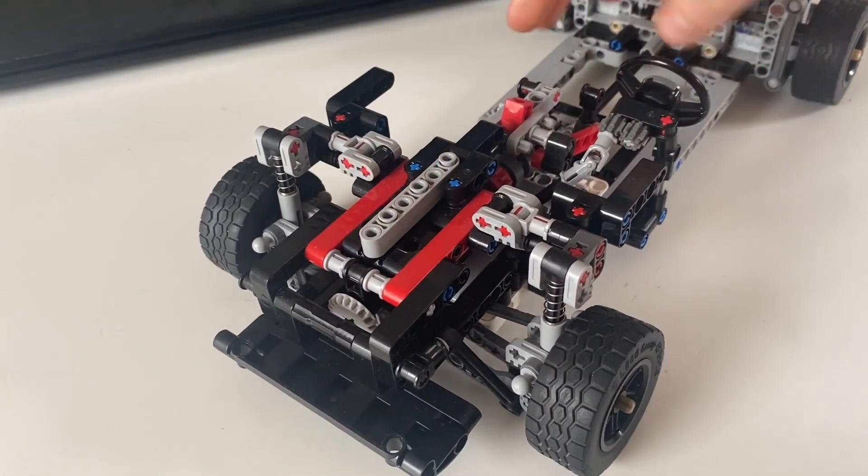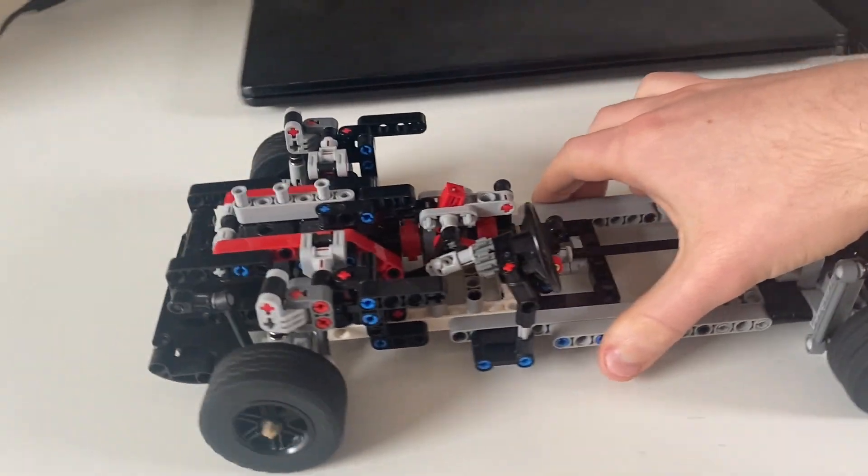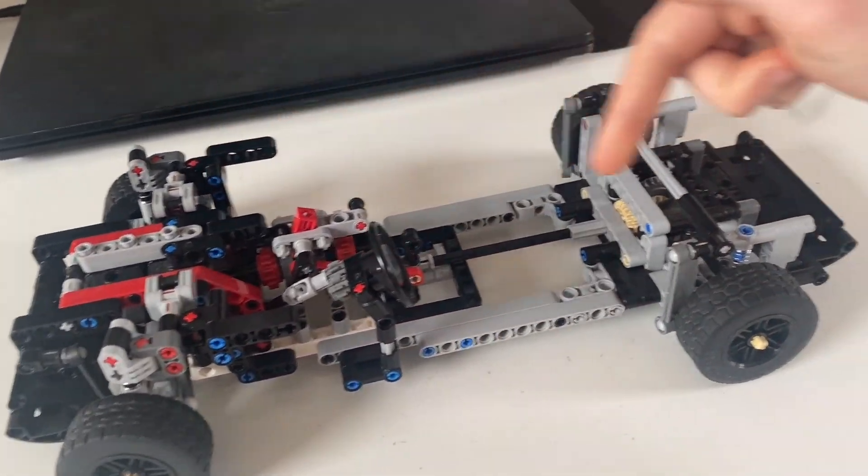In the middle there's enough space for a straight six engine, which works very nicely. It's connected to the rear wheels.